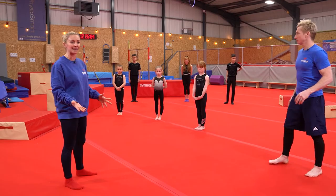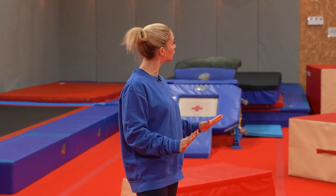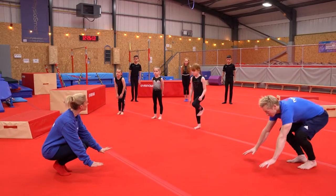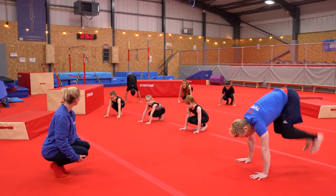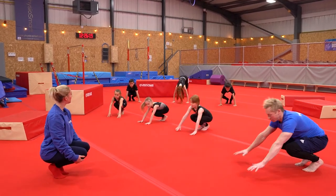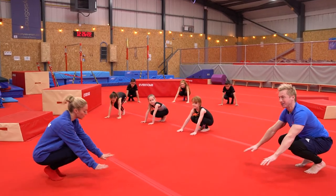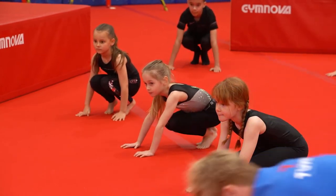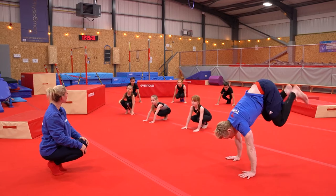The first thing with a headstand, we're going to do a couple of bunny hops just so we can make sure that we have our hands nice and flat and we've got weight on our hands. We're just going to put our hands down and do a little bunny hop on the floor, keeping our arms nice and straight, not going too high. You can see that my head's stuck out just where it's going to make that little triangle shape.